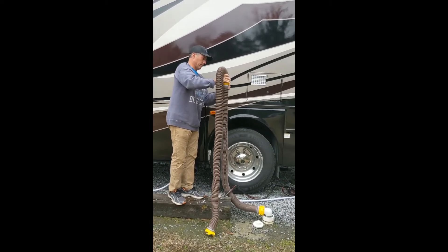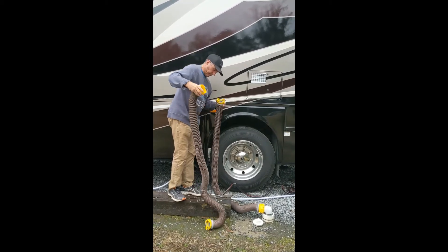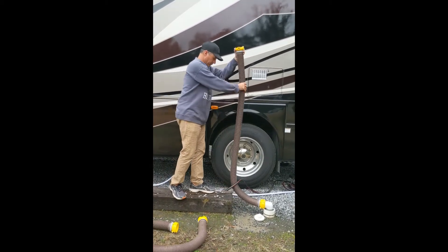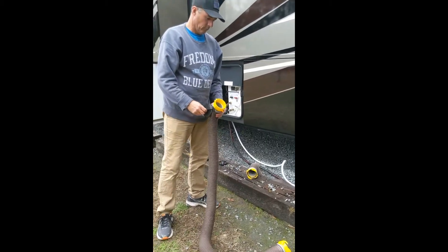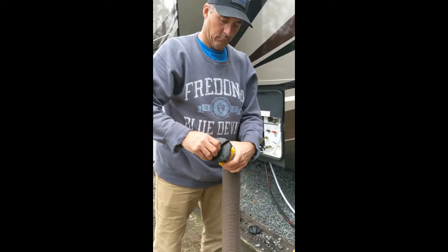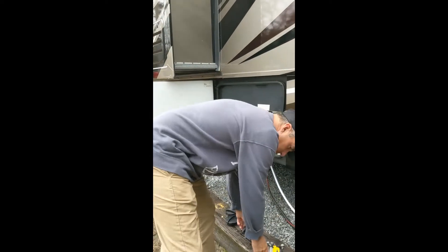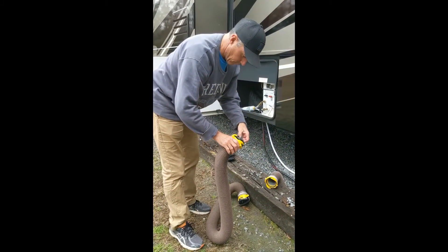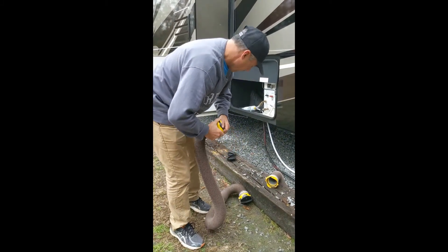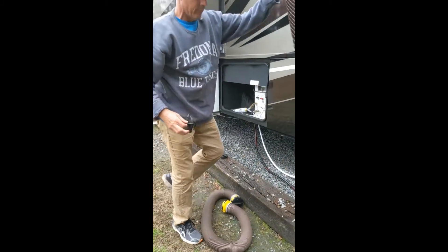We have caps to fit each end of our hose for storage. Capping the hoses keeps your basement storage area clean, prevents any odor from escaping, and keeps vermin out too.